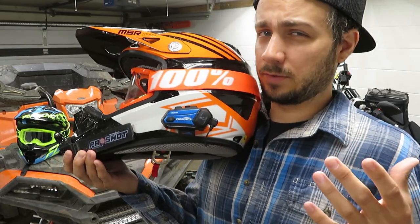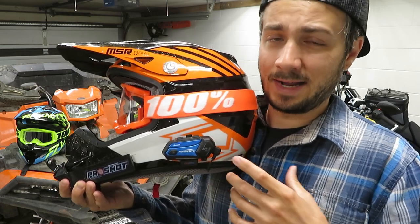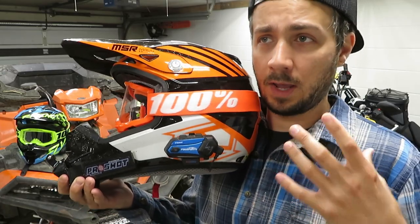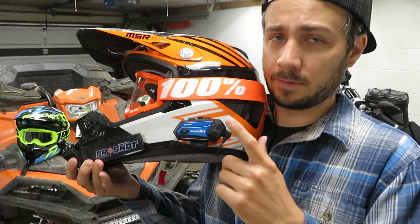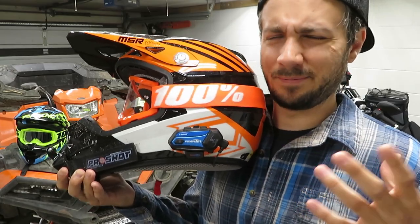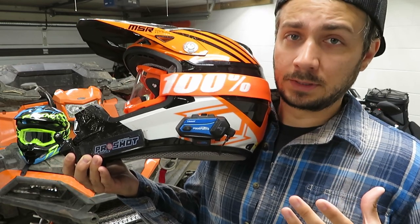Something I was initially excited about but now somewhat disappointed by is that when you're sharing music, you're not able to continue a conversation — it is only sharing music, there's no voice link between the two riders. To talk again you'd have to pause the music on this communicator, and if the other person pauses it you kind of have to relink the music. It's a little glitchy, but if you try to use it as intended, it actually works pretty slick.